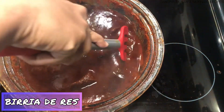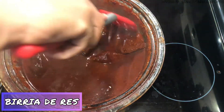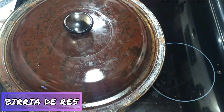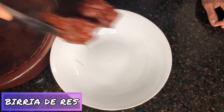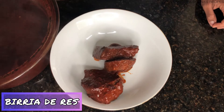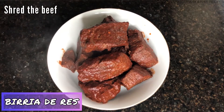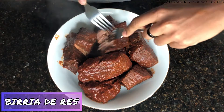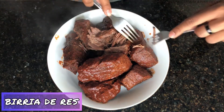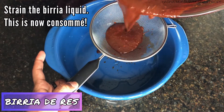This is how the birria looks after one hour. I'm going to cover this back up and let it cook for another hour. The birria is done, so now I'm going to shred the beef. The broth is rich. I have to strain the liquid so then we can have our consomme.